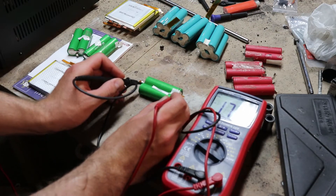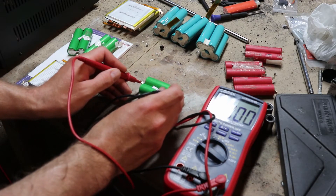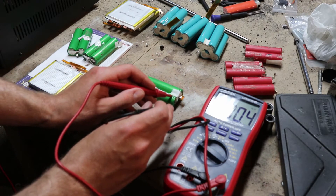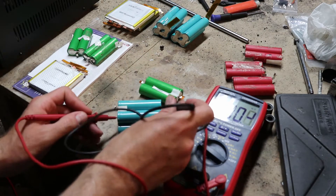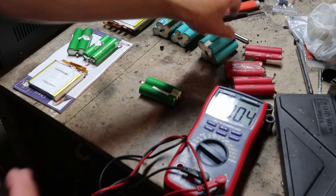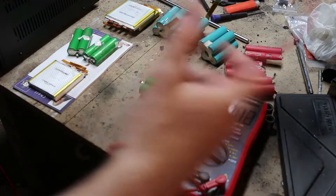This is the positive terminal. I'm guessing that marking indicates positive — let's verify that theory. Nice, we've learned something. Positive reads 1.735 volts.